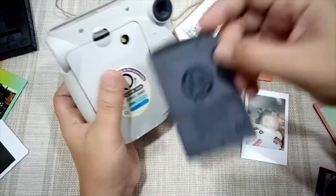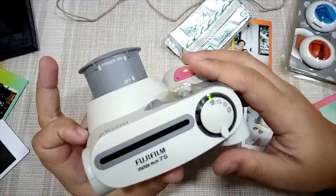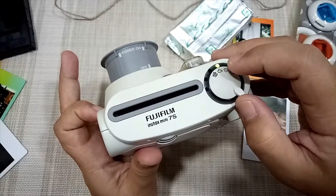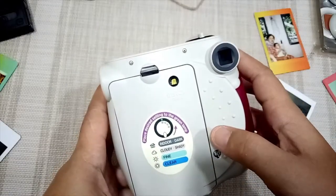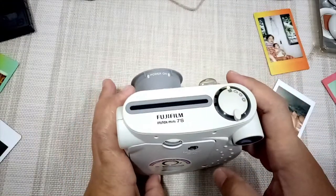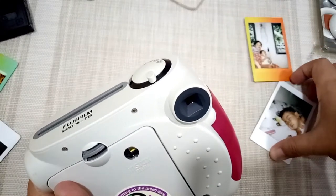To turn it on, wait for the light to turn green, then set up the exposure: indoor, cloudy, one-sun for fine, or clear. For the Instax Mini 7s, you need to be in short focus range only to get a good shot. Here are some sample photos — this one was taken two years ago and this one was taken just last night.